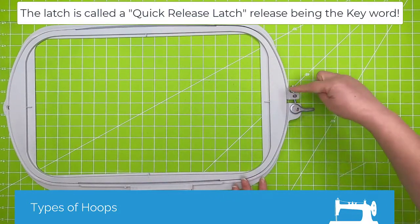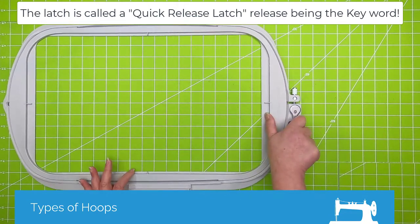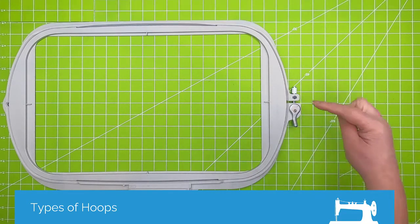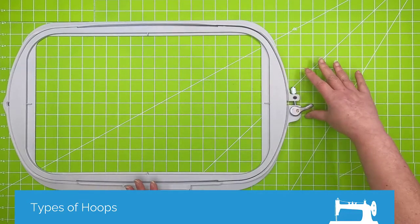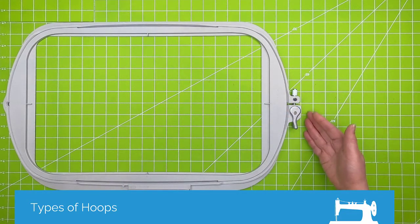You do not want to have this open, crank this down, and then close it, because you could actually snap your hoop. I have seen it on the Viking and Pfaff hoops — I've seen the little parts of this go flying when people have done that. So just use this latch to release it when you're ready to un-hoop.